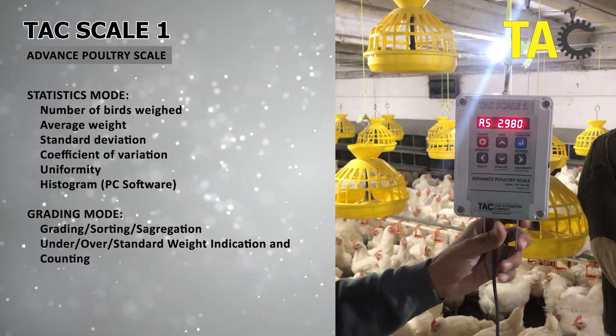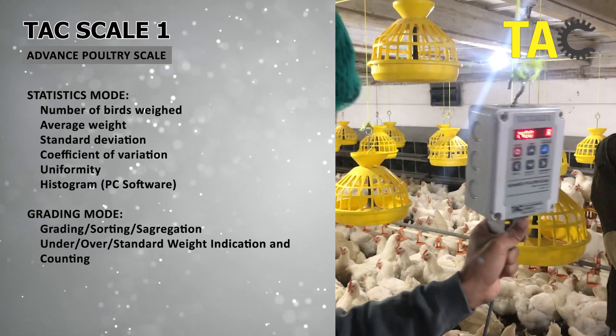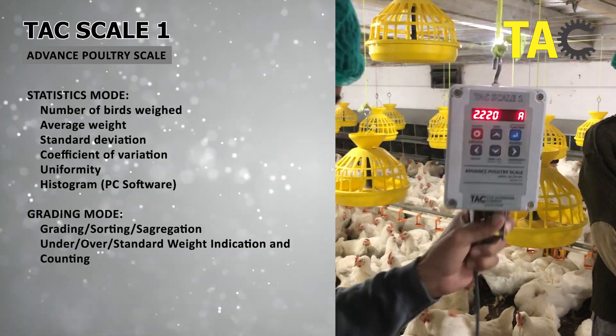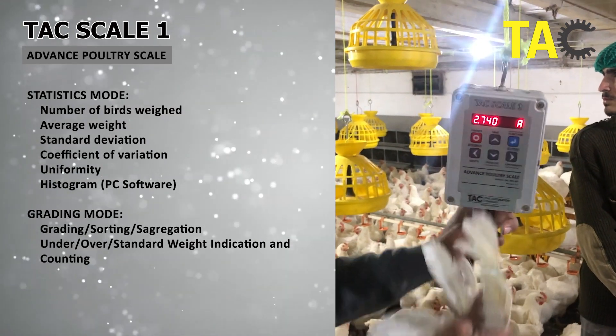The TACScale1 has all the features demanded by poultry farmers, including two modes. Statistical mode for calculating average weight, standard deviation, coefficient of variance, and uniformity. And grading mode for segregation of birds in different categories based on weight.